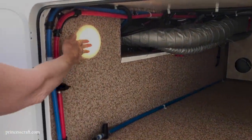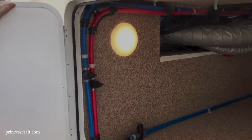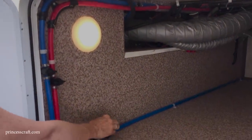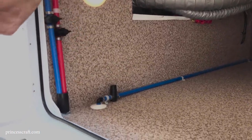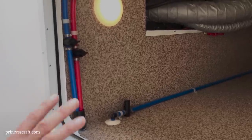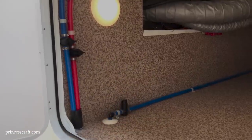There's a light in the compartment — great at night if you're using it for storage. The twist valves on top are for low-point drains so you can drain the water lines. Everything is very accessible here.